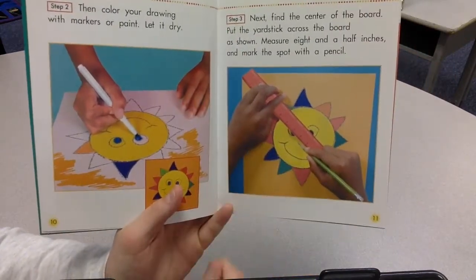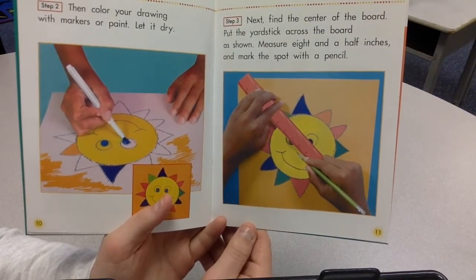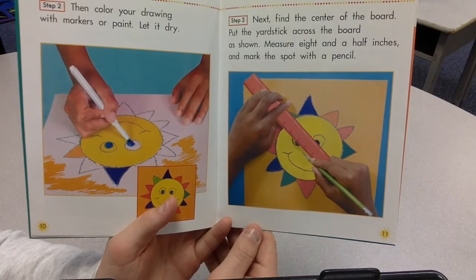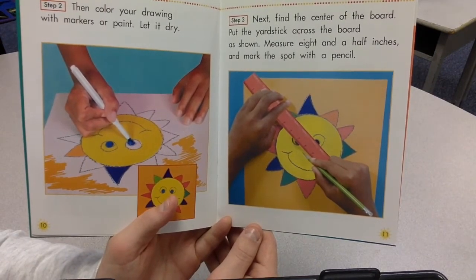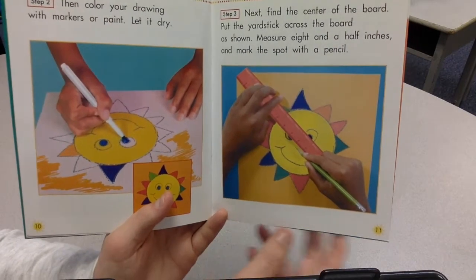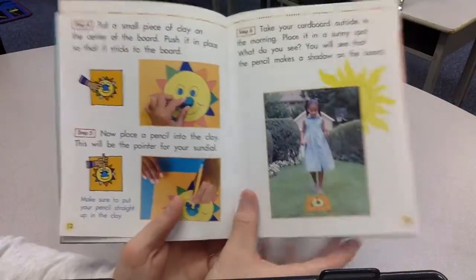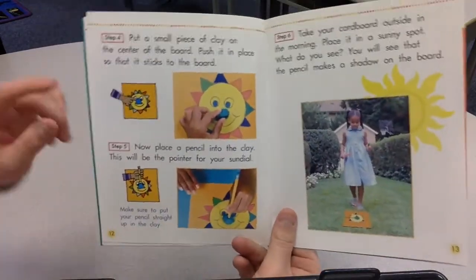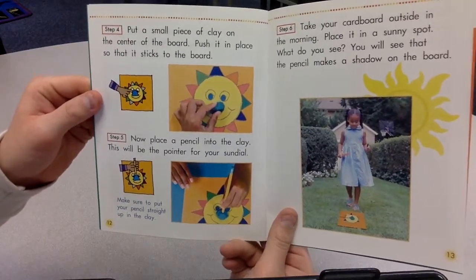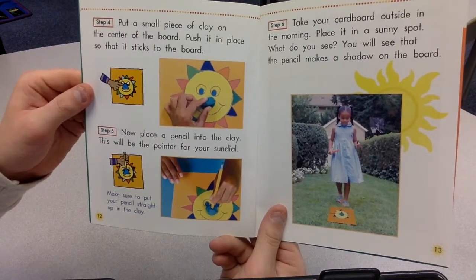Step three. Next, find the center of the board. Put the yardstick across the board as shown. Measure 8 and a half inches and mark the spot with a pencil. Step four. Put a small piece of clay on the center of the board. Push it in place so that it sticks to the board.